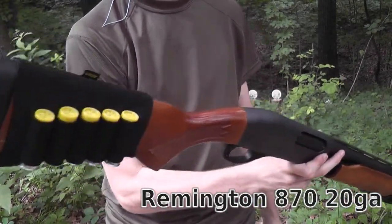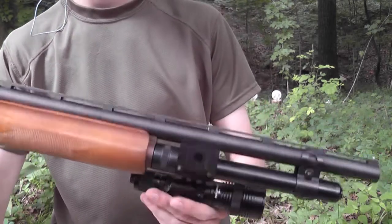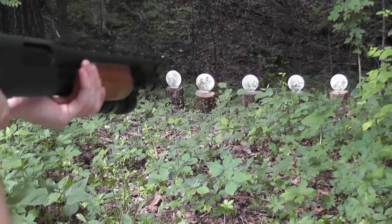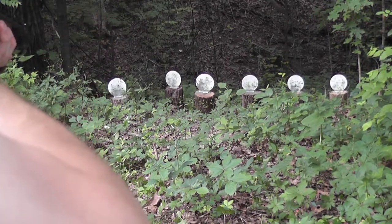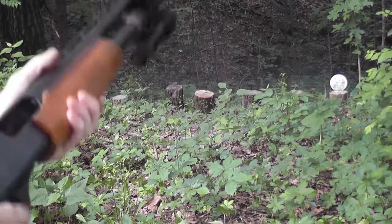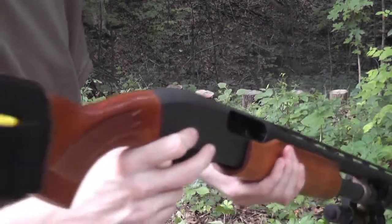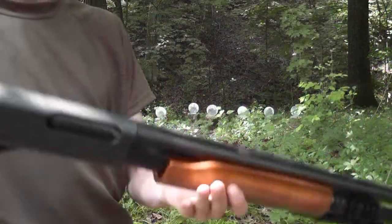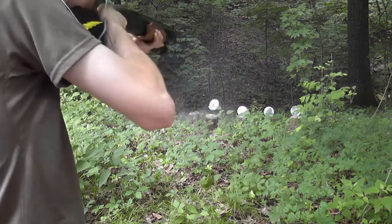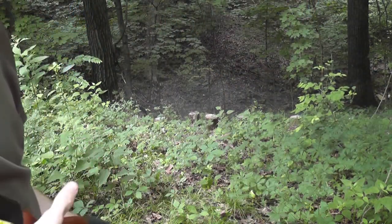Next up is the good old Remington 870. This is actually one of my home defense shotguns — a compact model, so it's a 20 gauge. Very controllable. Has a nice 20-inch barrel. I've got a light on there, so I really like this shotgun. Let's give it a try on the plates. There we go — I was one shot shy, reloaded. That was alright. Sure knocks down the plates with authority. Let's shoot the 870 a little bit more. Got it. Gotta love a shotgun — hits with authority.